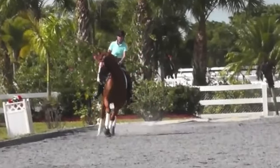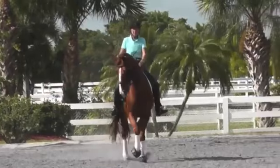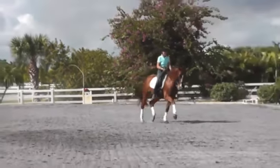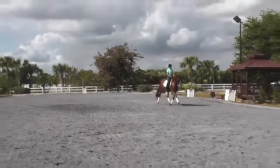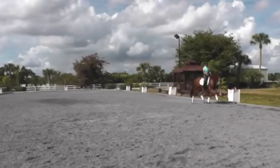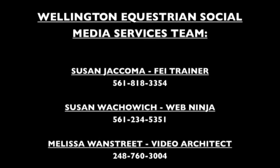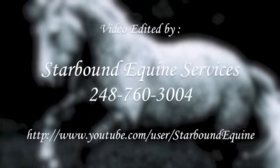On this leg yield we rushed through the corner, so the beginning of the leg yield wasn't balanced. I never regained his balance before I started asking him to lengthen his trot, so he didn't have any power. He was crooked in the lengthening.